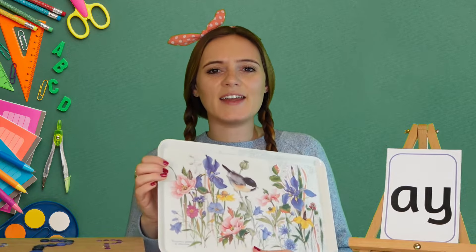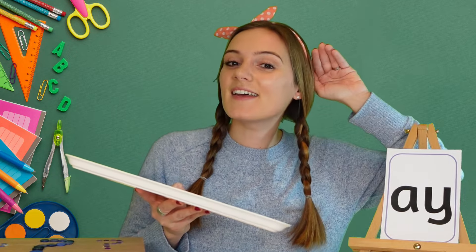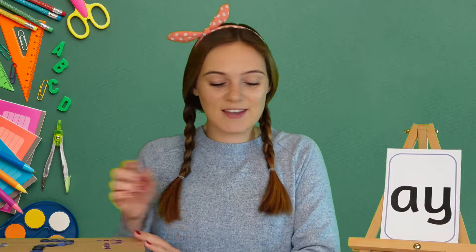Now I wonder what we'll find in my magic box today that uses the 'ay' sound. Let's have a look and see. Oh, I found a tray! Can you hear the 'ay' sound in tray? Tray, tray, tray. Well done! Let's look in my box and see what else we can find that uses the 'ay' sound.